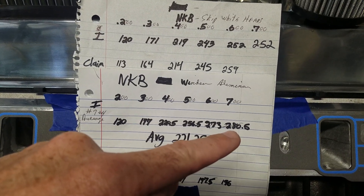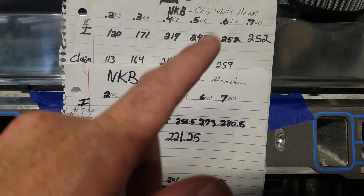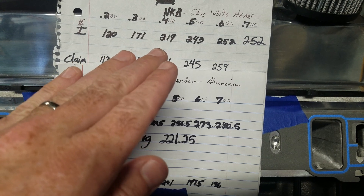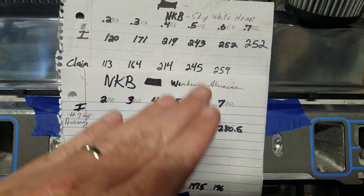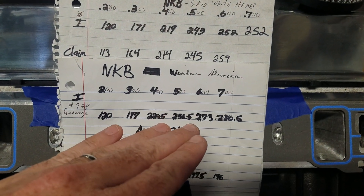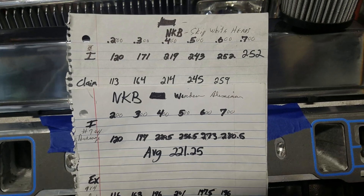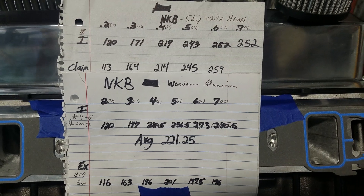Looking at the intake numbers, out of the box it was possible to make over 500 horsepower, and now we can see it's possible to make close to that 600 horsepower range with this engine. So quite a bit of improvement there on the intake side.